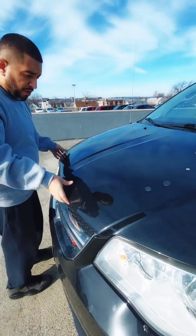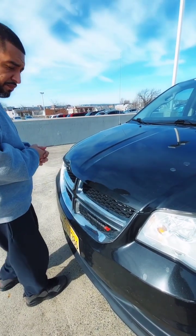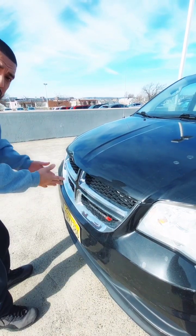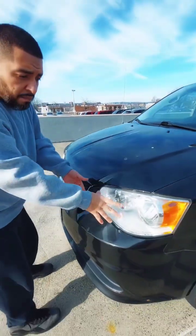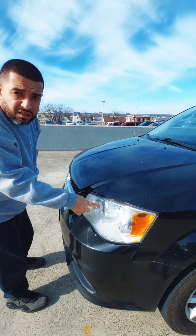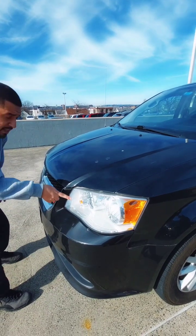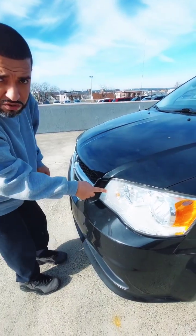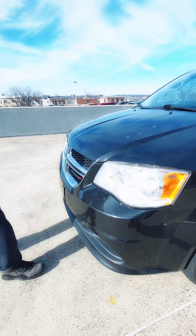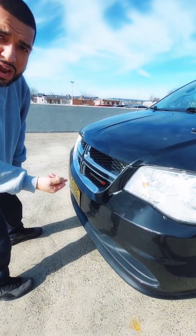The hood is properly mounted to the vehicle, it is in good condition, it is not cracked, broken, or damaged. My headlights are properly mounted to the vehicle, the lens is clear, color is in good condition, not cracked, broken, or damaged. My indicator lights are properly mounted to the vehicle, they are amber color, not cracked, broken, or damaged. The front bumper is properly mounted to the vehicle, it is not cracked, broken, or damaged.